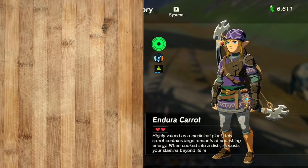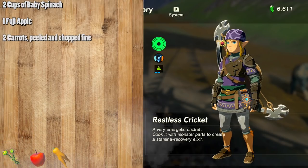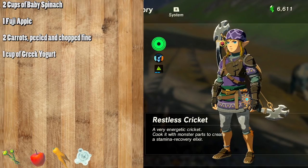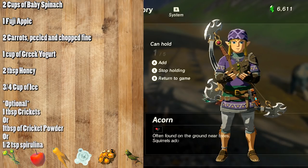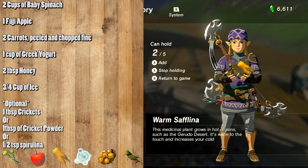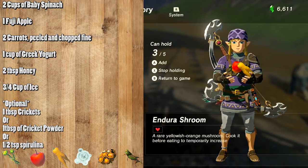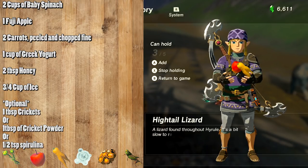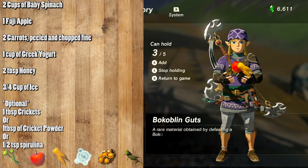The ingredients you're going to need for the Enduring Elixir are: two cups of baby spinach, one Fuji apple, two enduring carrots peeled and chopped fine, one cup of potion base — in the real world you can use Greek yogurt — two tablespoons of honey, three-quarters cup of ice. Optionally, if you want to make it identical to the game and use crickets, you can use one tablespoon of crickets or cricket powder. Alternatively, you can use a half teaspoon of spirulina instead.